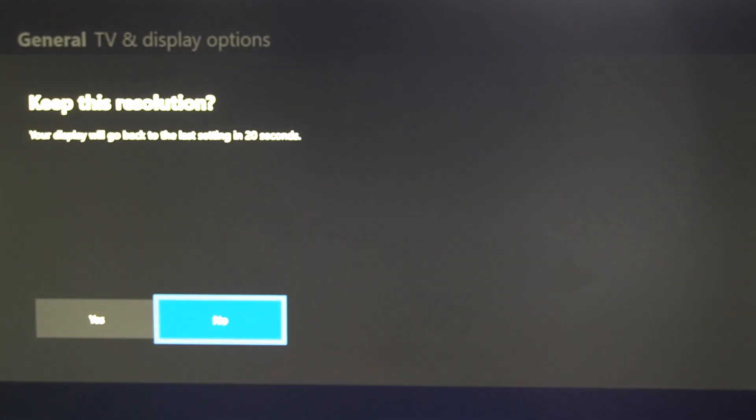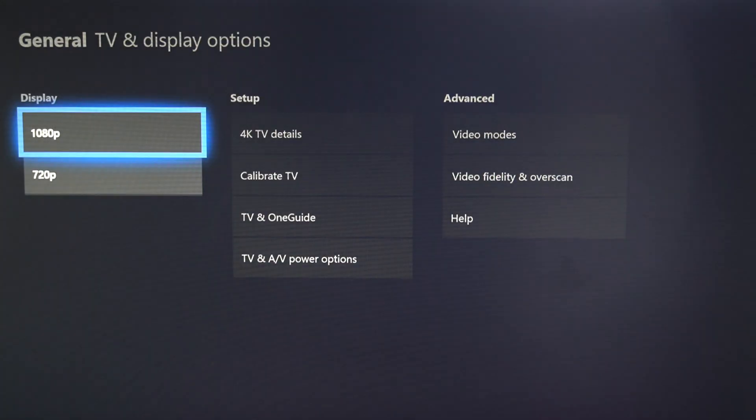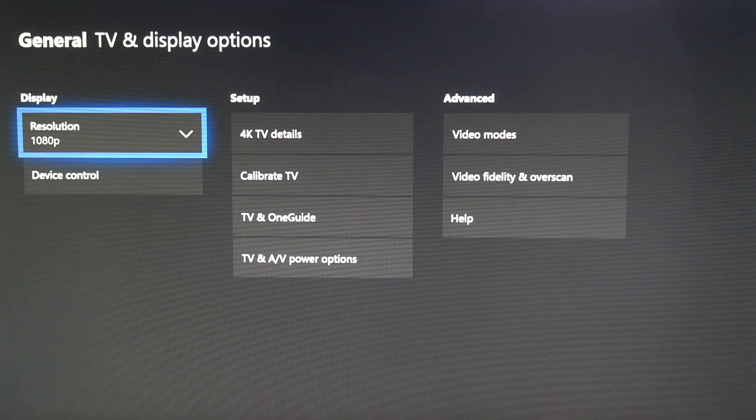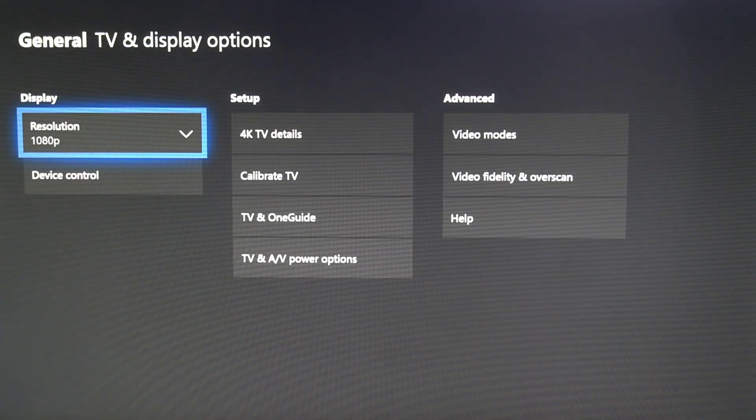If you select a resolution that's not available to your TV, you're just going to get a blank screen, and after about 20 seconds it's going to revert again. So I'm going to go to yes — I want to keep this display. Unlike the PlayStation 4, I do not see an option for automatic control on here. So go to the highest resolution that you know your display accepts, so it looks the best quality.